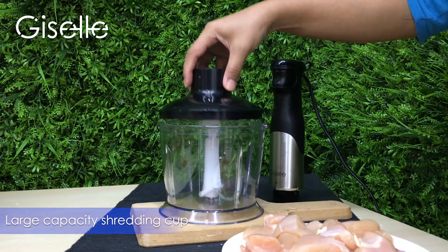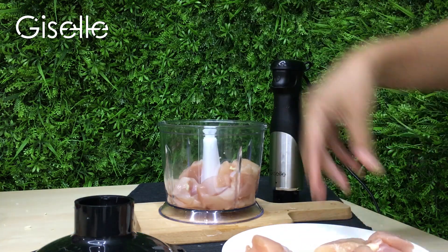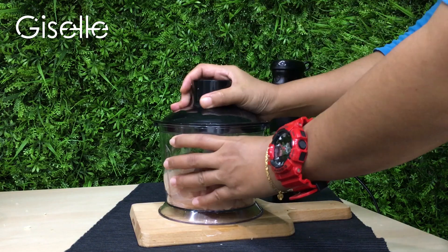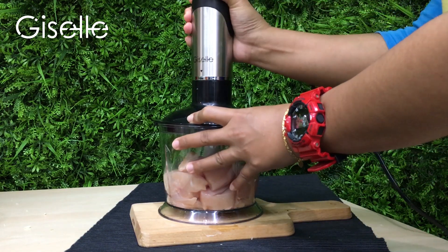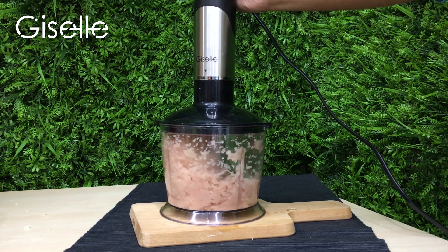Use the blade together with the shredding cup to mince chicken, beef, and literally any meat of your choice. Now you can make your own homemade nuggets and even burger patties. Why not roll up a few meatballs to make your salad more exciting, or sauté some mincemeat to be added into your dishes.